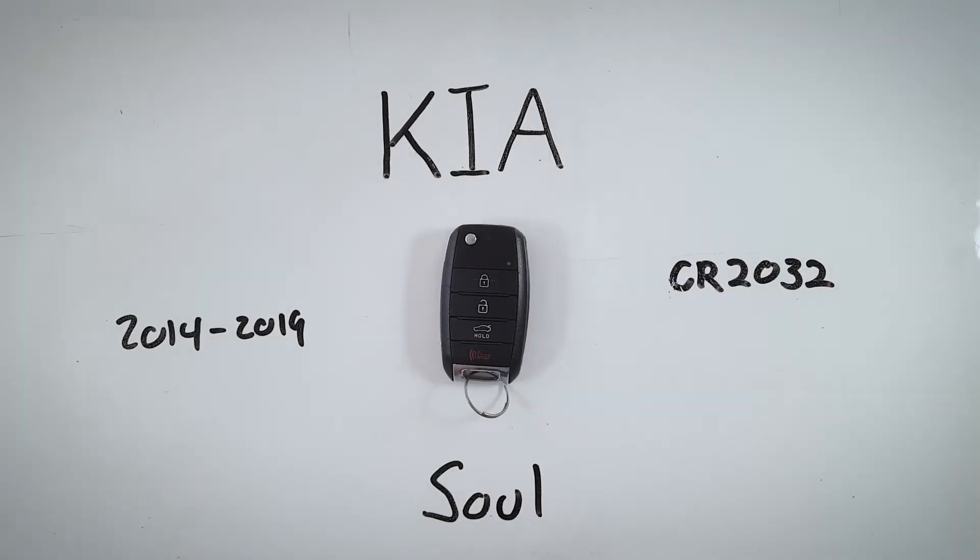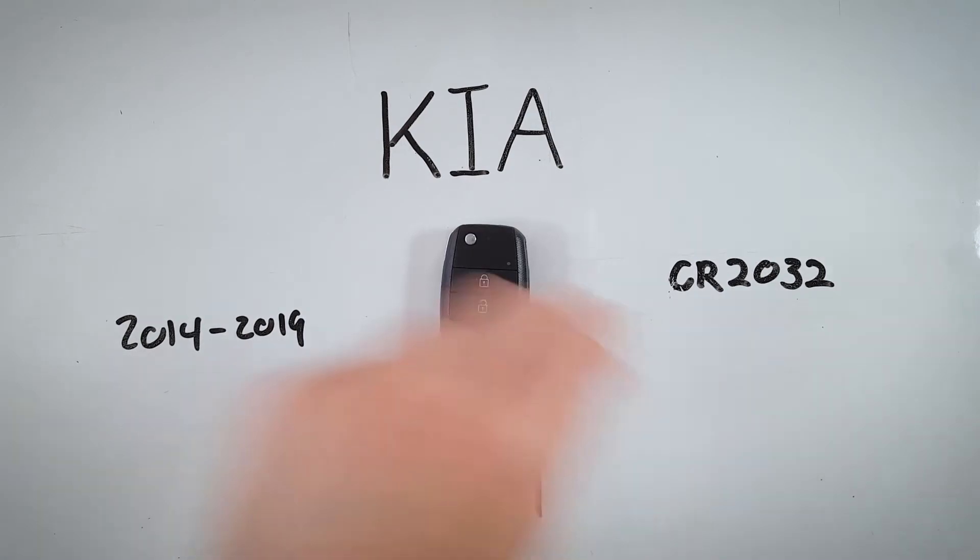In this video I'll show you how to change the internal battery in a Kia Soul key fob. This device was used on Souls between 2014 and 2019 and it takes one CR2032 battery to run.